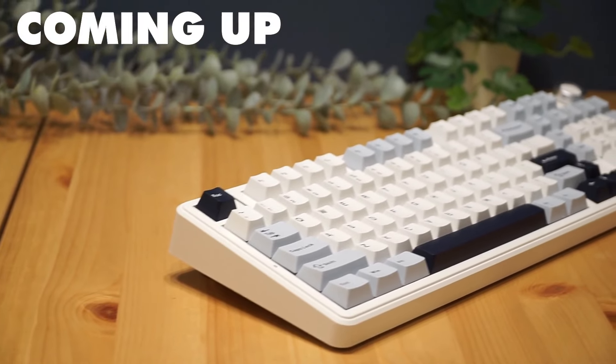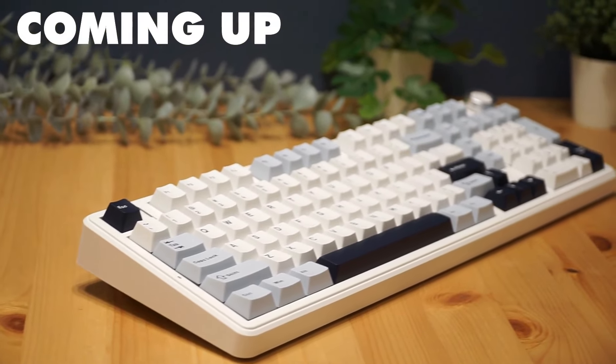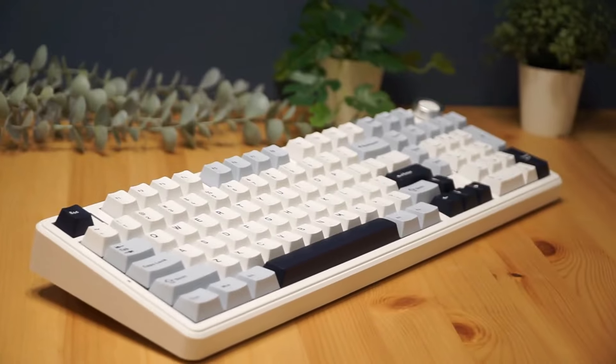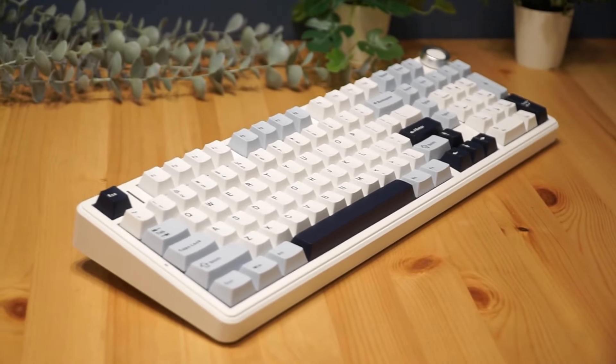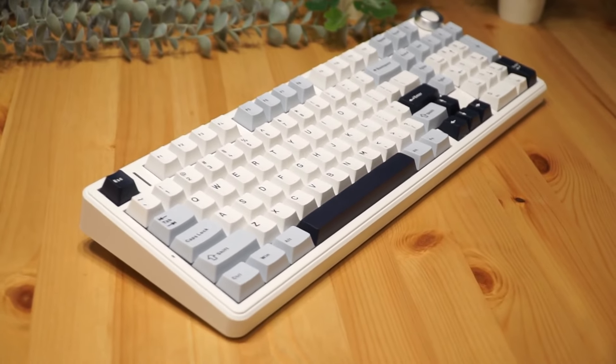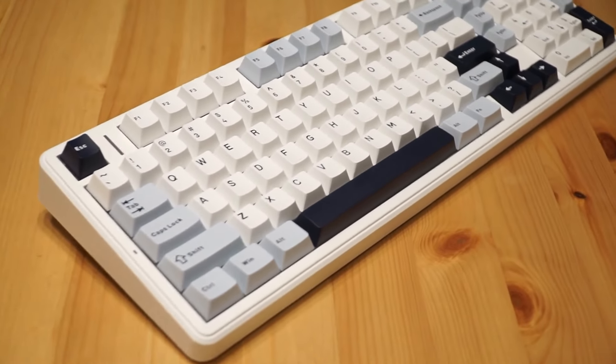Hey everyone and welcome back to the channel. Today we're diving into the Aula F99 Pro, a versatile gaming keyboard with tri-mode connectivity, a rotary knob and premium features that cater to both gamers and professionals. Let's unbox it and see if it lives up to the hype.